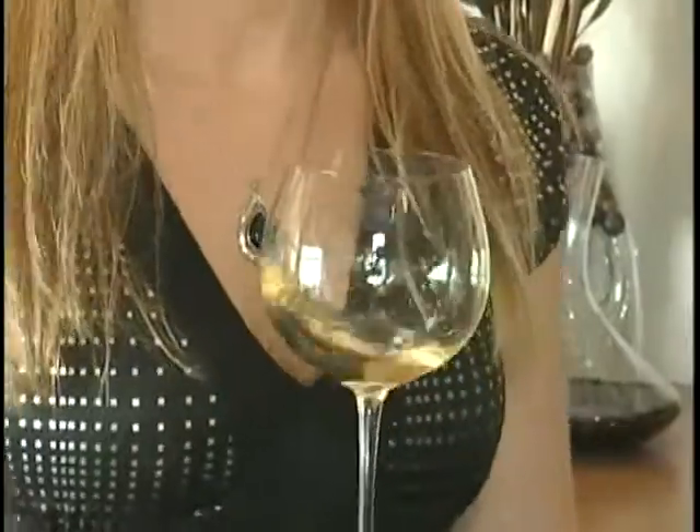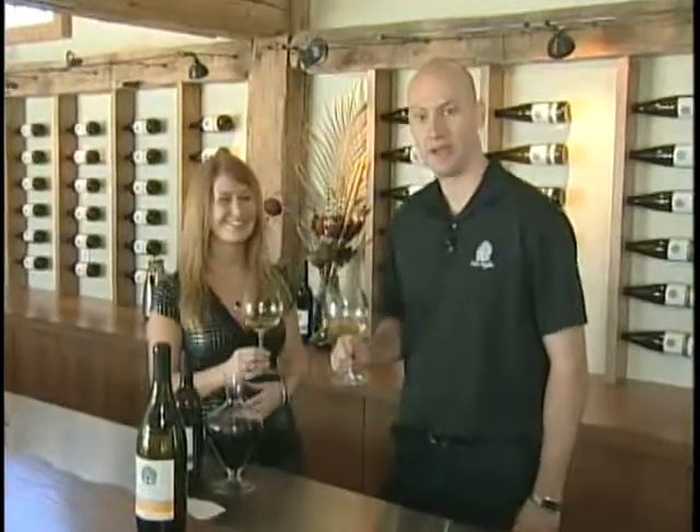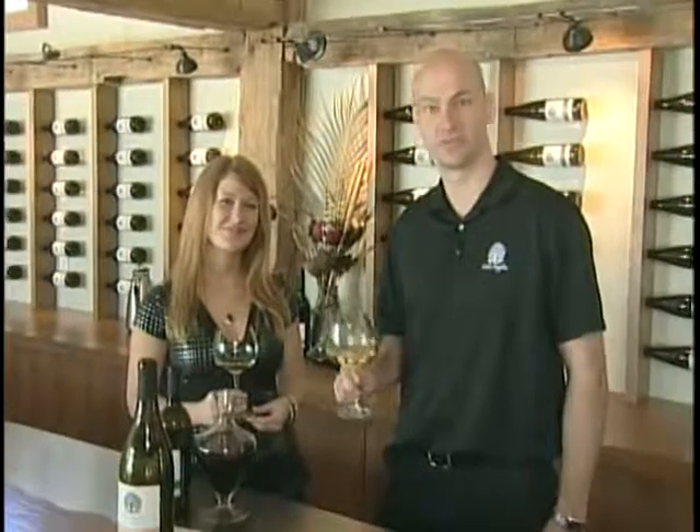And now for my final and favorite step — tasting. Cheers, Mike. Cheers. And thanks for watching In Good Taste. We'll see you next time.